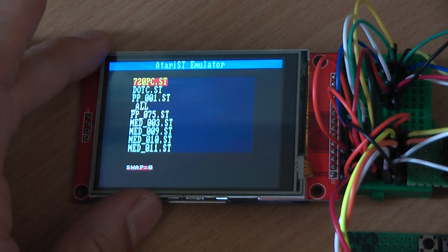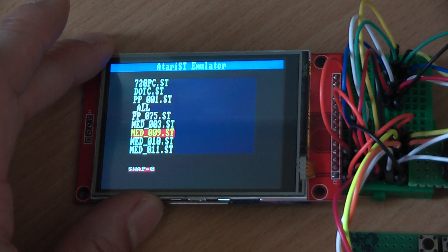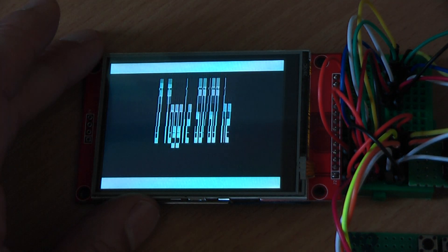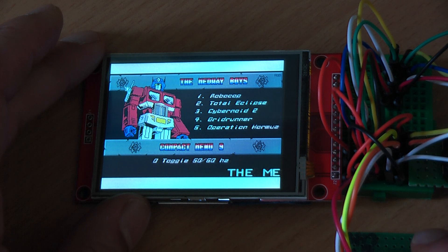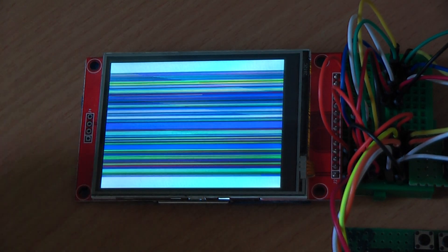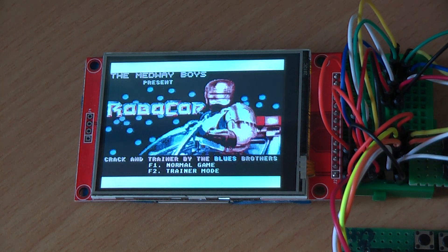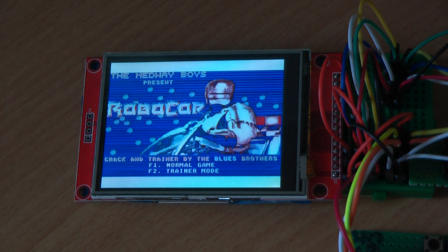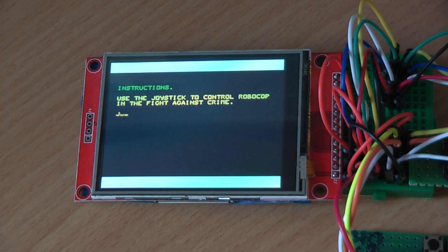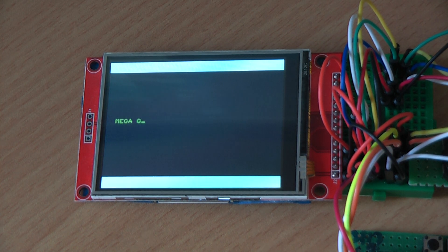Let's try some more games. You will recognize this one immediately. Again the sound is a bit strange — there must be something wrong with the samples.